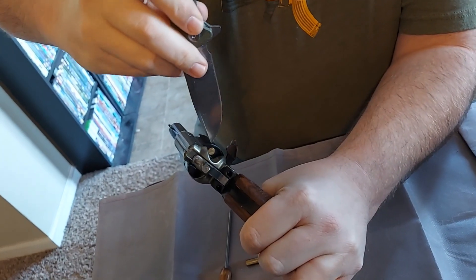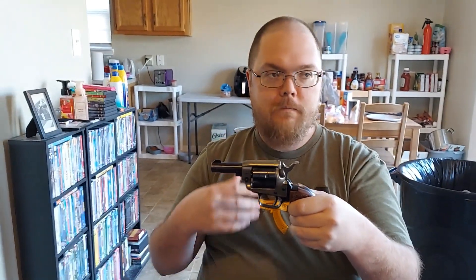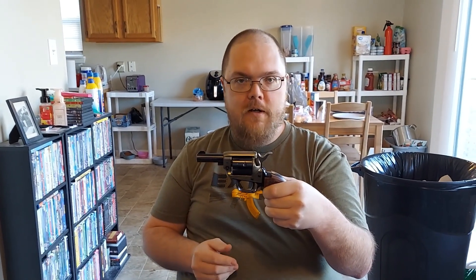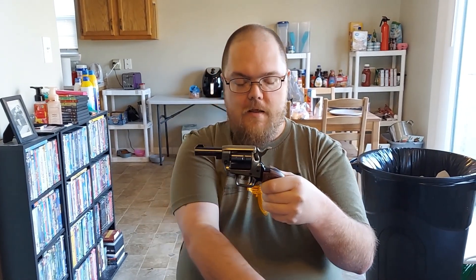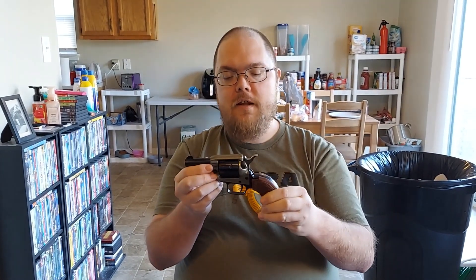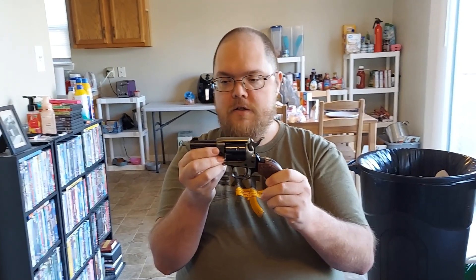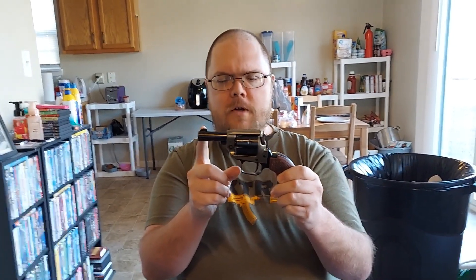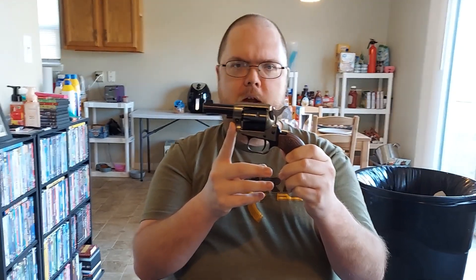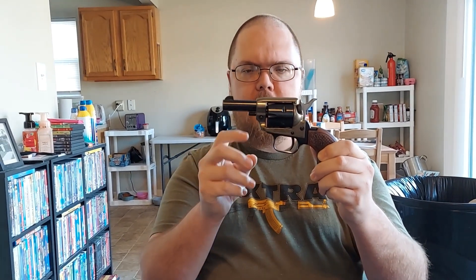Not that I would ever plan on using this in a defensive shooting situation where I would need more than six rounds — God help me if I did. So that's the cons. The pro is, as you'll see in the video, there's no recoil whatsoever on it. The aiming is decent. It stayed pretty much on target. I was shooting at only five yards because with a snub nose two-inch barrel, you're not going to have much accuracy beyond five yards. You want this up close and personal because you don't have the stability of a longer barrel.